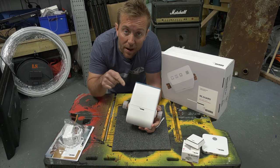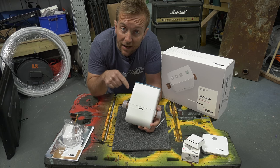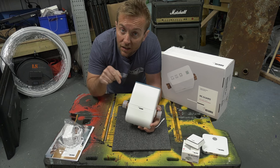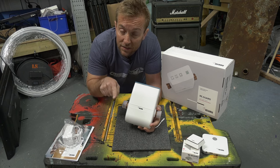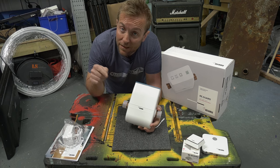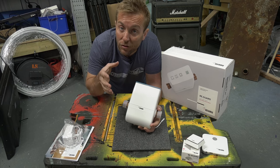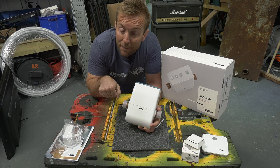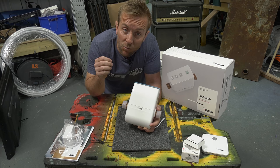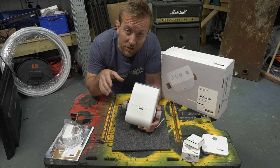If you've got any questions about what we're doing right now in this video and you're watching it as soon as it's come out on the Saturday, you can write them below in the comments and I'll be answering them on Thursday's live stream. If you've missed the live stream, I'll leave a link to it in the description below anyway. I'm also going to leave links to Rehau's website so you can speak to their technical team and ask any questions you may have.